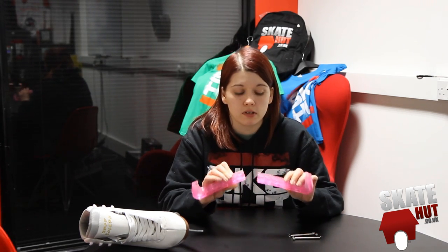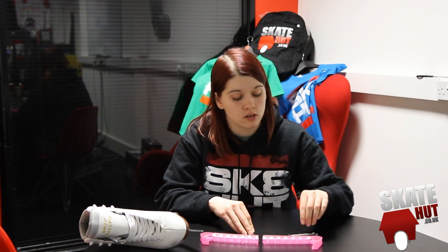Hi, I'm Casey from Skate Hut and today we're going to fit some Excess skate guards to a figure skate. The Excess skate guards come in two pieces, so you'll have to put them together before you can attach them to your skates. You'll need a small screwdriver to do this, but it's really simple and only takes a couple of minutes.